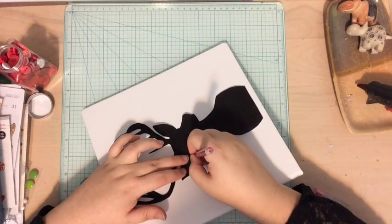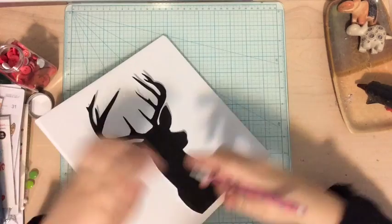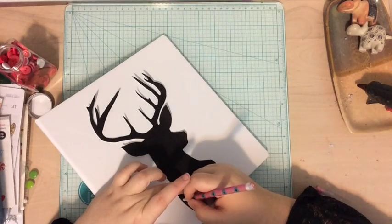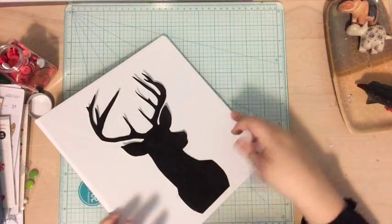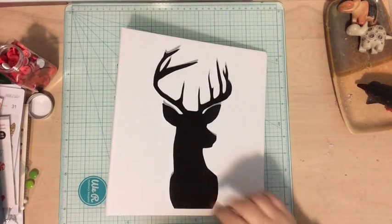You could do this with any Christmas shape — or if you were doing a December Daily and you don't celebrate Christmas, let's say you celebrate Hanukkah, maybe you want to do a Hanukkah shape on the front of your December Daily album.